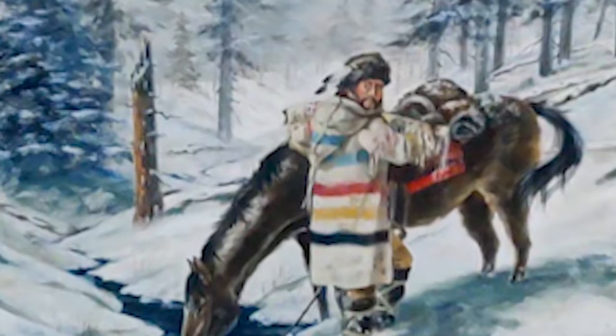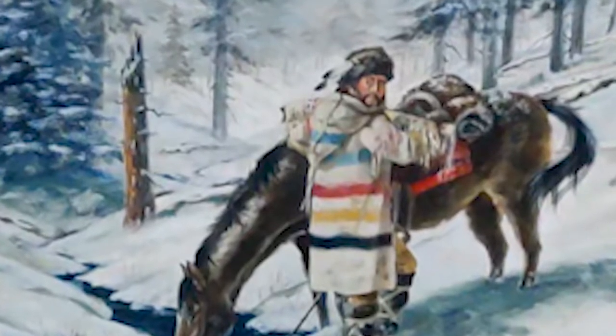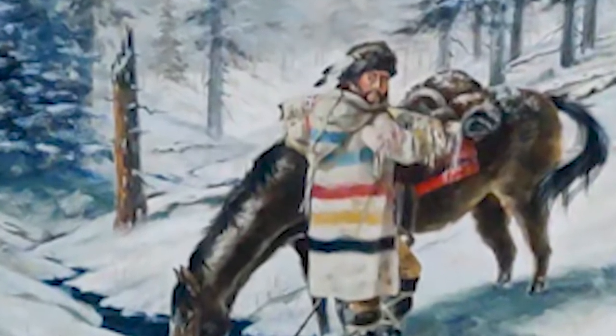This mountain man is wearing one — it was called a capote and they made them out of Hudson Bay blankets. Trade beads, glass beads from Czechoslovakia, were a big trade item. And ultimately canvas.